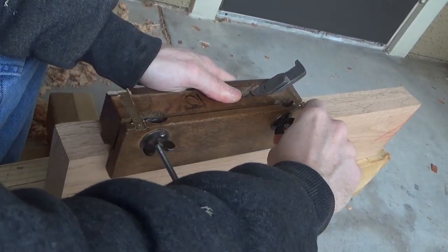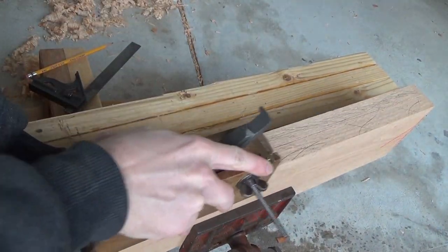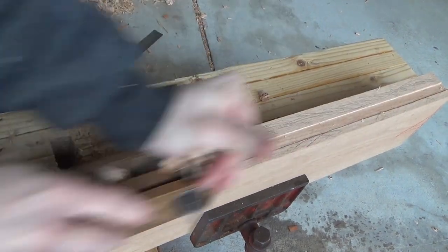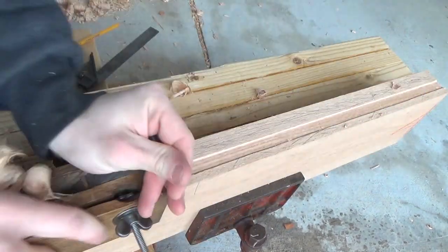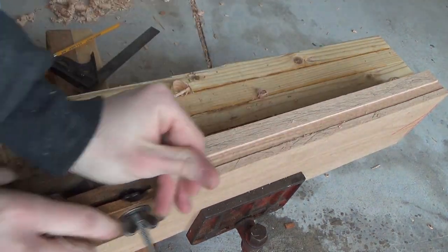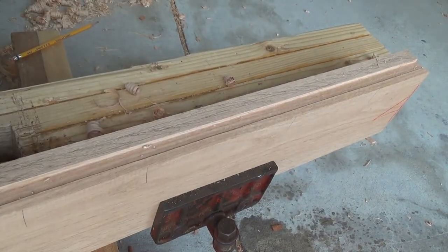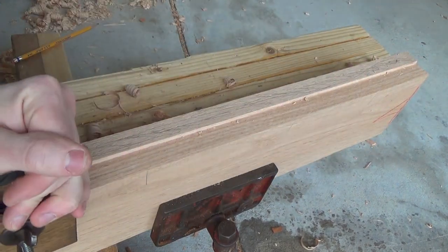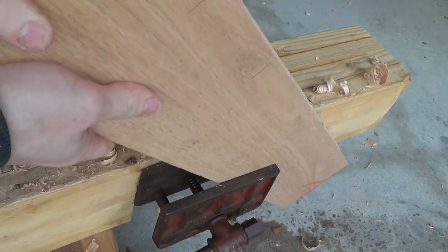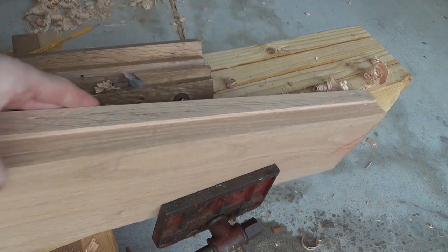Just got to get this set to where we want it. Let's see if this works. A wise man once told me: if you don't have the tool for the job, find a way to make one. That's some epic shavings right there. Not bad — that's pretty even, pretty flat. Might have one or two spots I'll need to take out, but I do have the tool to do the job. Let's get the other one done.